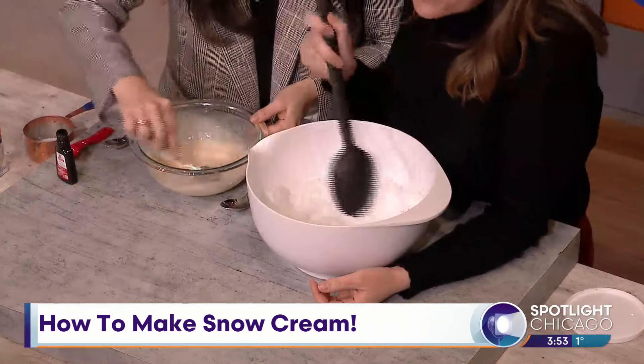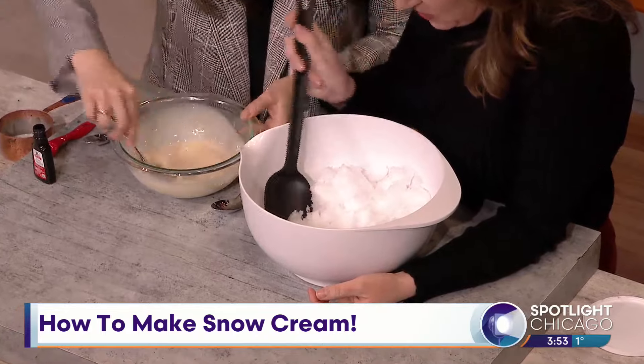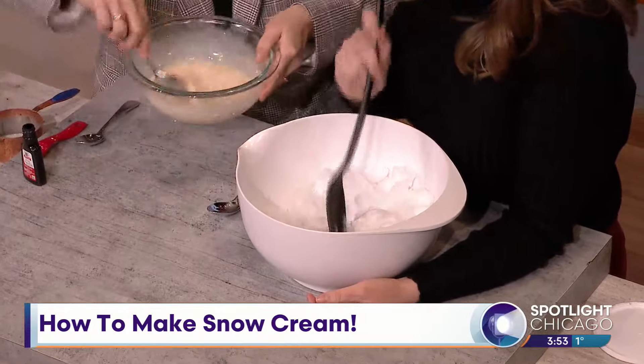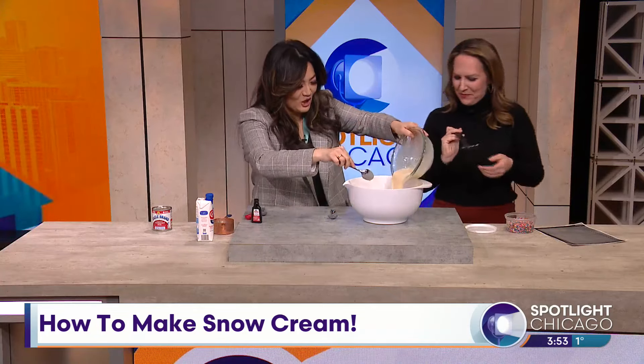Wait — there's some black dots in there. I don't know what that is. I got it from my back porch because I thought the deer didn't come in there. Just pour it in there, I think. You're the expert! I don't know — it's been a long time.